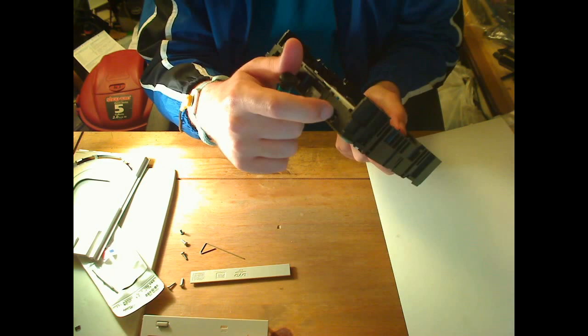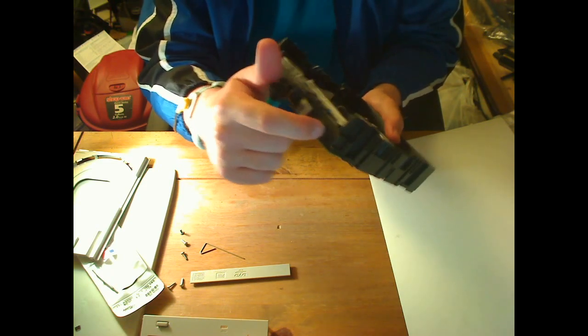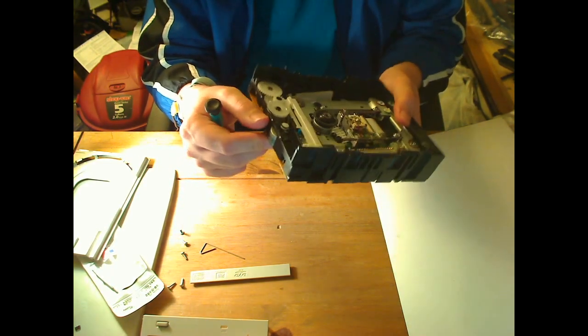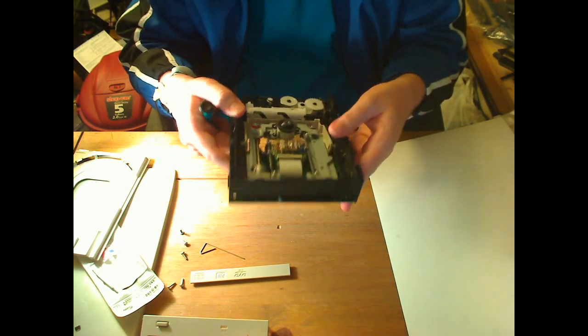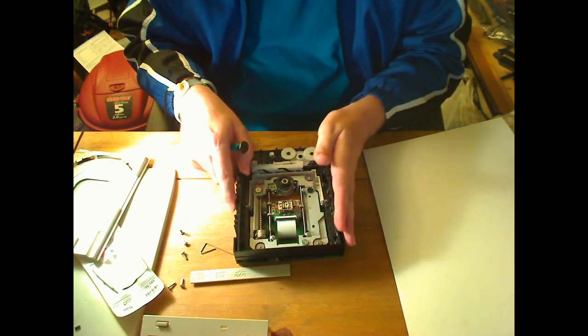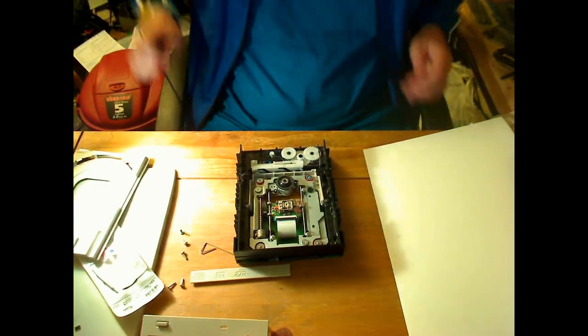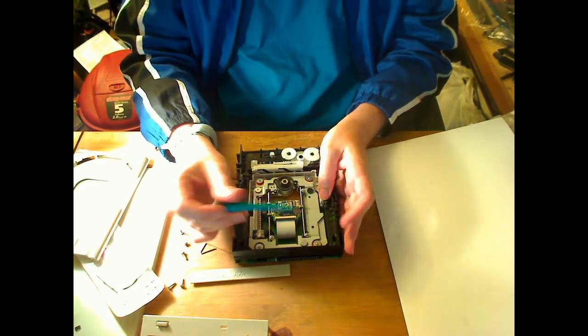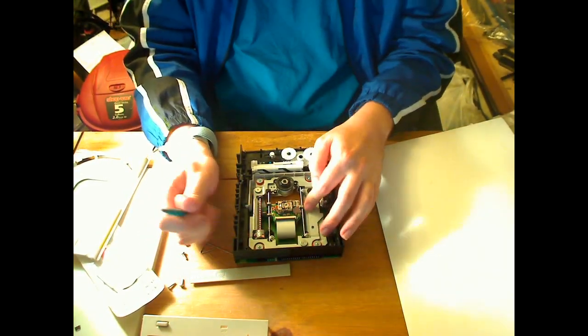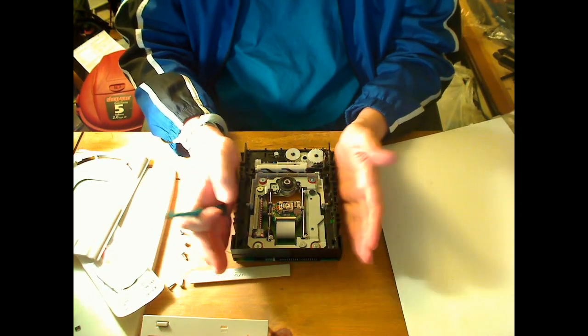The eject button is usually pretty worn out, so usually throw that away. This one is really easy to get at the laser assembly. You can tell Apple had gone with this drive for a good reason — it's built very well.